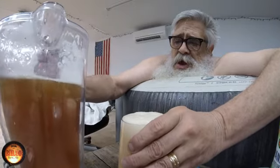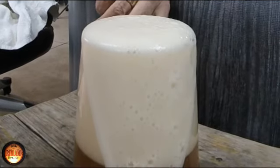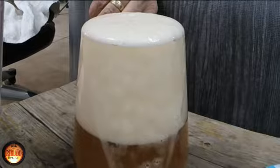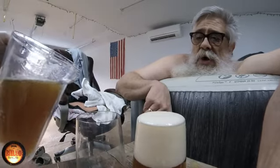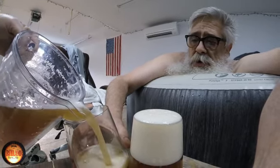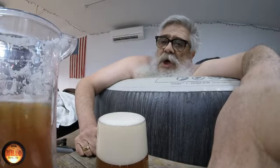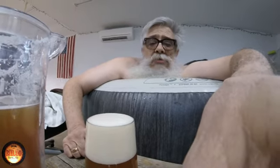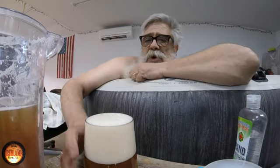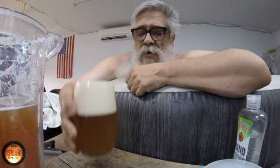I poured it too heavy — big head. Let that run over. She'll dissipate quick. I'm gonna smell it. I'll get a picture and take the glass. She'll probably pour it more gently, tilt the glass the right way. We're definitely carbonated after 10 or 11 days — I lost count. It's gonna be a little cloudy. Nice head. She smells clean, she smells floral, real florally.